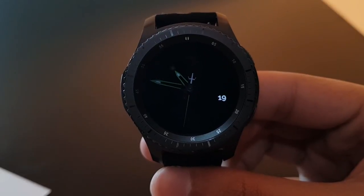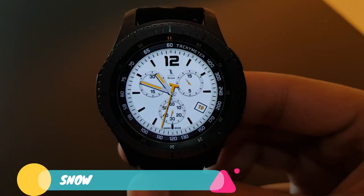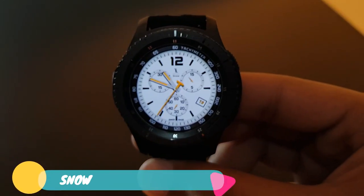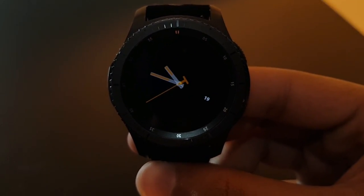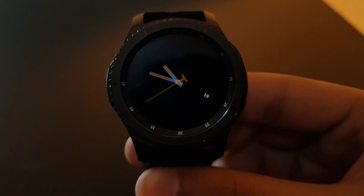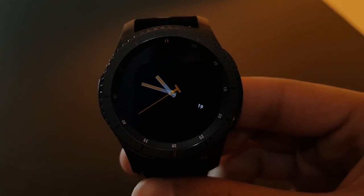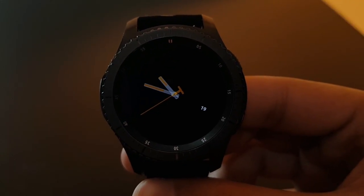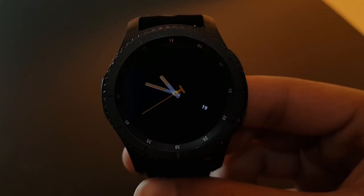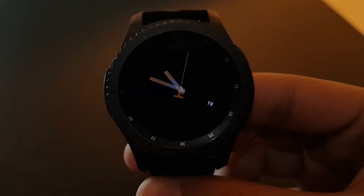As the name suggests, the next watch face is Snow, available for free on the Facer application. It has a white background with a black tachymeter at the edges. The always-on display shows watch hands in a slightly orange or yellow color with the date. Try it out if you love white watch faces.